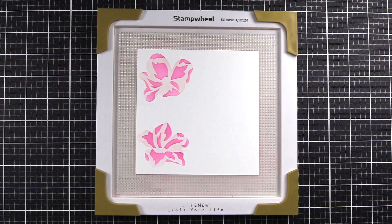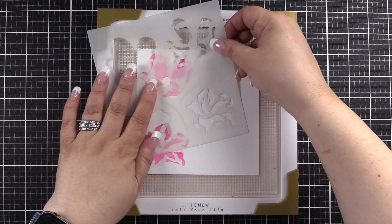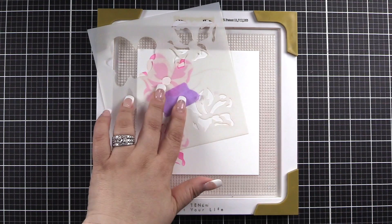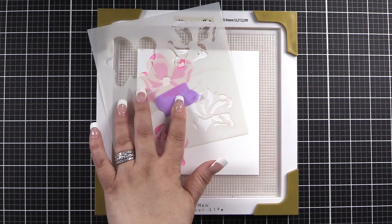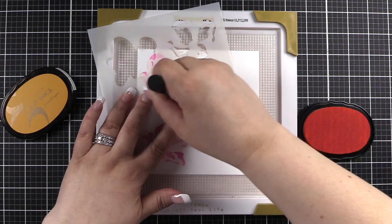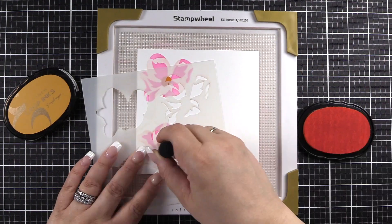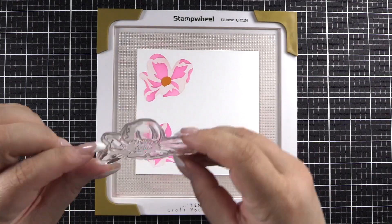I'll peel that up — we have our flowers. We're going to go ahead and use the beautiful Snapdragon for A3, which is going to be the flower center, as well as B3. We're also using Snapdragon.